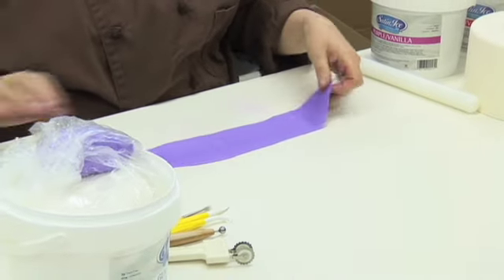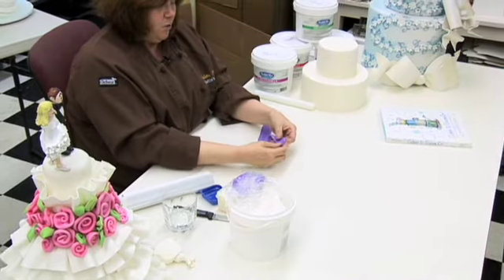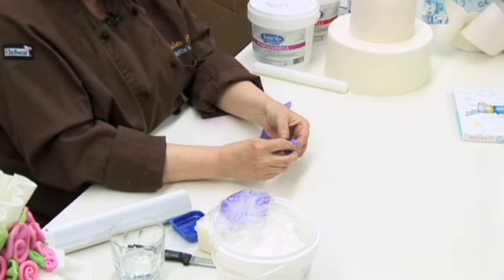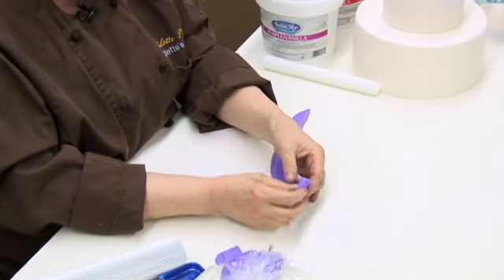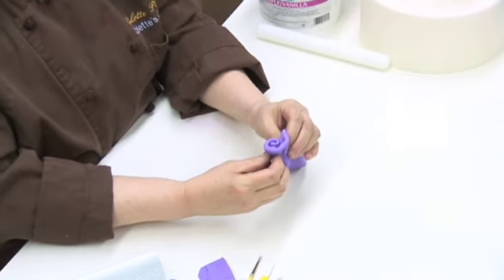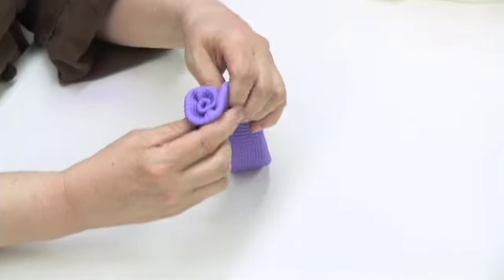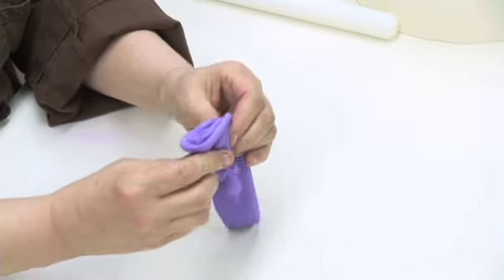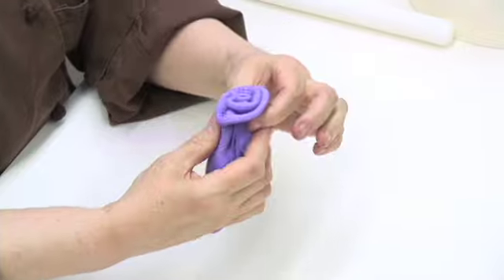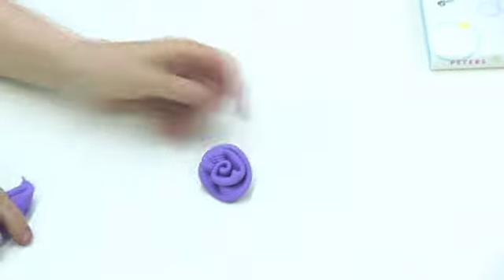What you do first is fold it in half lengthwise. Take one end of the strip, fold it under, and then start rolling. You want to start pinching it away from the center as you gather it — this is what makes it look more like a rose rather than a giant roll. When you reach the size that you want, just break off the excess, and that's your rose.